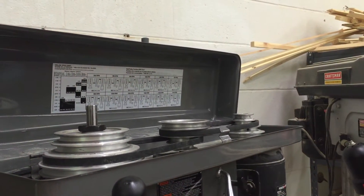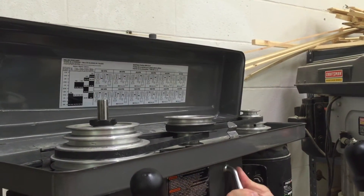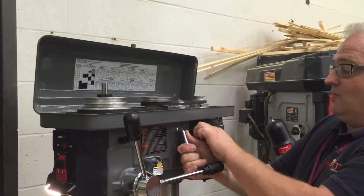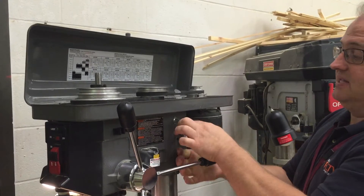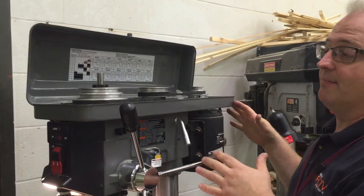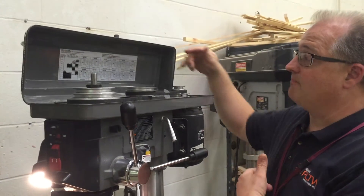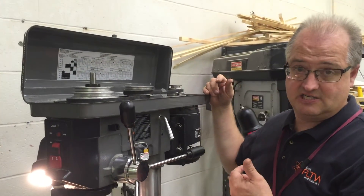I've got those belts back in position. I will relock and tighten that back up, moving the lever to tighten the motor, and then tighten down on the locking screw. Now I'm in place and set ready for that RPM of 560 RPM.